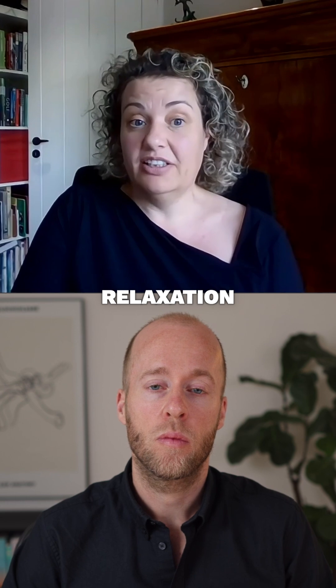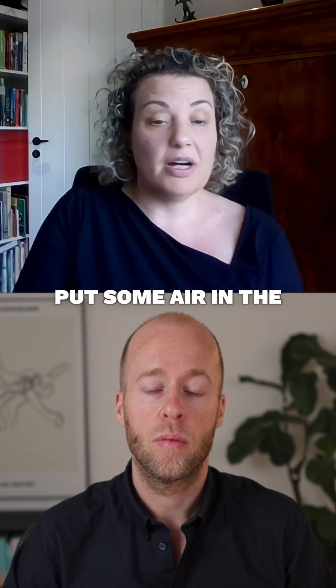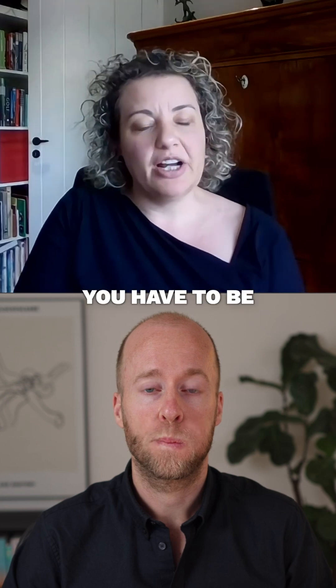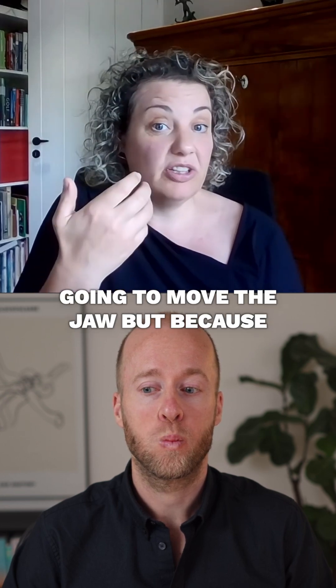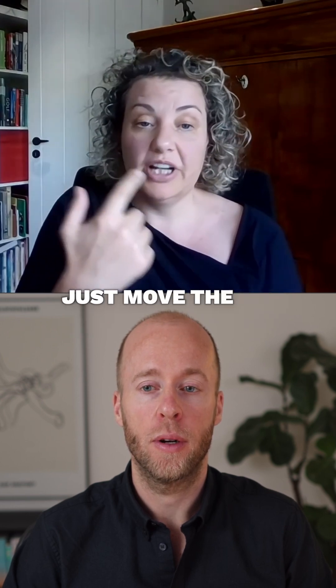A second relaxation exercise for the jaw is to put some air in the mouth and move it around like this. You have to be careful that you don't move the jaw, because then you already have tension in your jaw muscles — just move the air in the mouth.